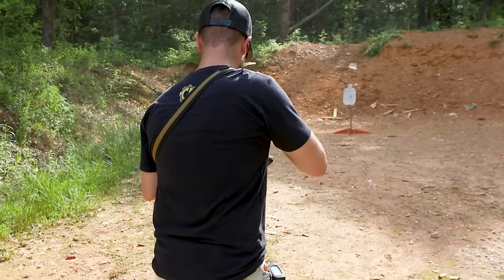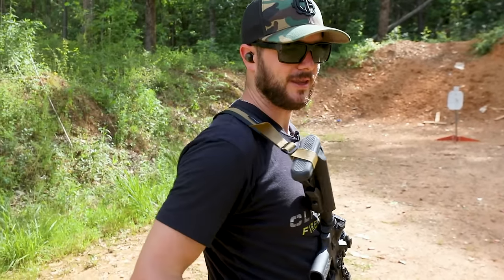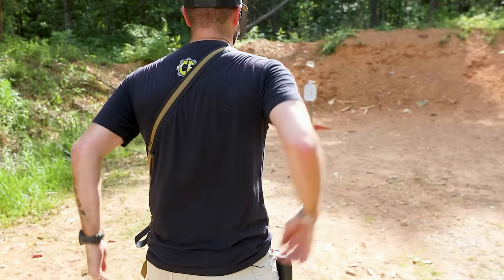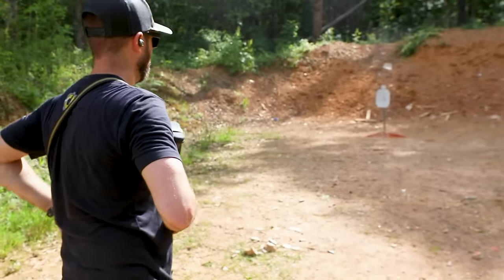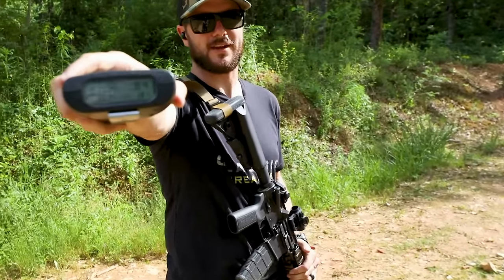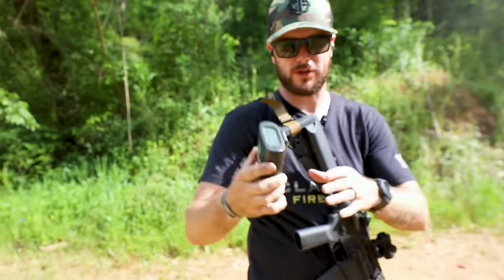These low-count drills really play with the mind — all it is is one shot on target, but can you do it? That was right on top of the other one. 1.84 — so 1.79 was my best run with the T-Rex. Magpul is still reigning true at 1.78. I'm curious to see how the McLean Core is going to come in. Let's switch them out and throw the McLean on.